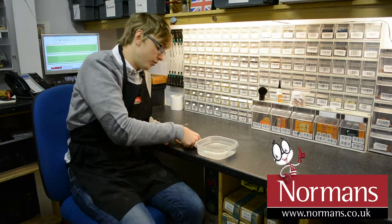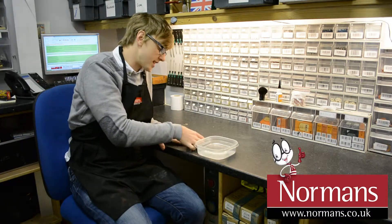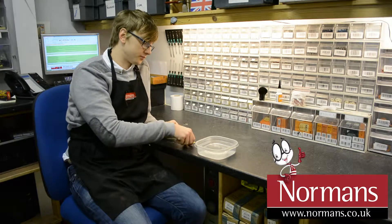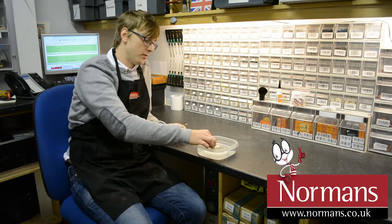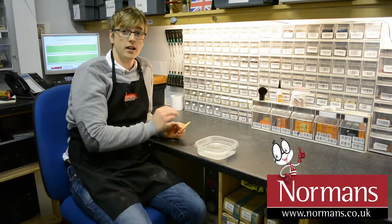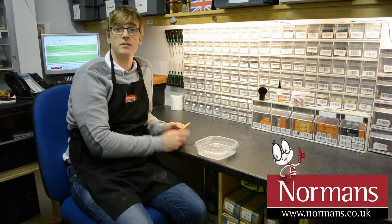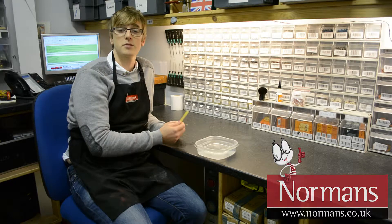You'll find that your reed will work a lot better when you do this. This is the same technique on saxophones and clarinets — it's a different technique on a bassoon, but we'll make a video about that later. Once you've done that, dry it all off and then apply it to the mouthpiece, and away you go. That's how you best prepare a reed.